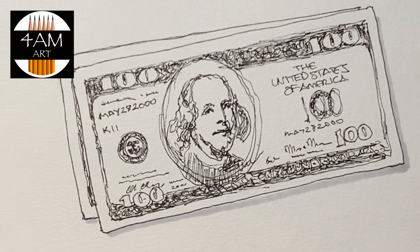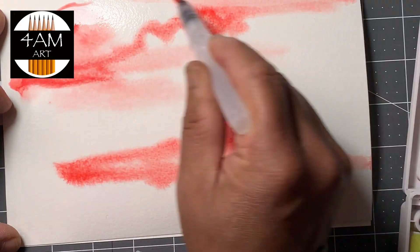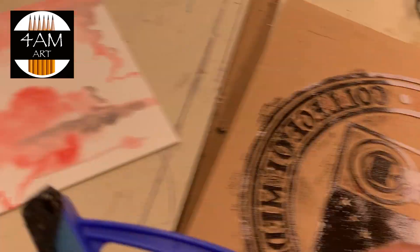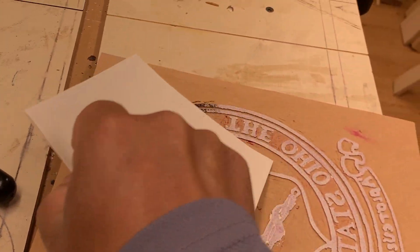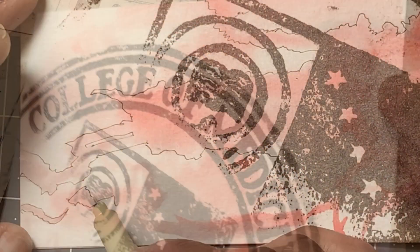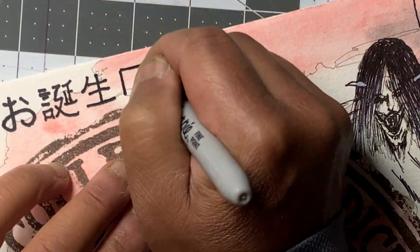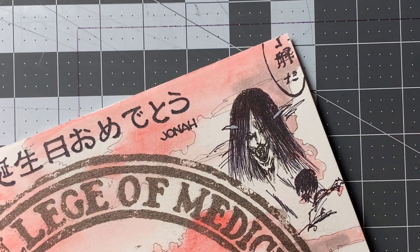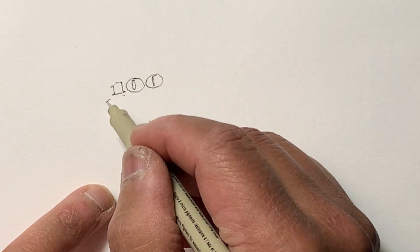Hello and welcome to 4am Art. In this video I'm going to show you how I sketched this $100 bill for a birthday card. I'm just briefly showing you how I did it using a combination of watercolor and wood block printing. The wood block took the longest time and this was anime themed, just because the birthday person was into anime. So let's get to the hundred dollar bill.